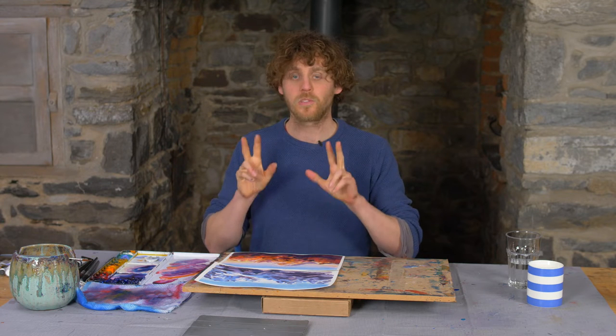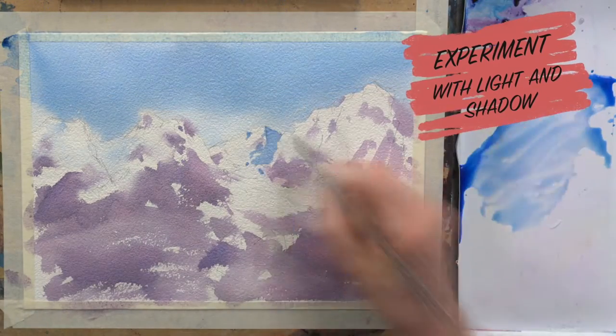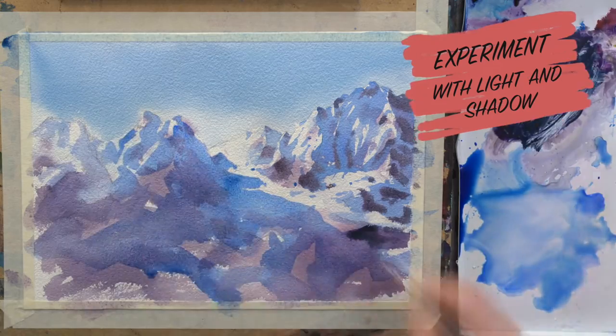Hi guys, in this tutorial I'm actually going to be painting two smaller paintings — very similar subjects in terms of light and shadow and the way that we approach them — to completely different color schemes.